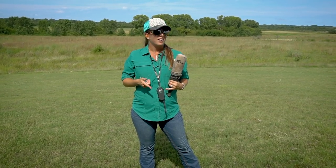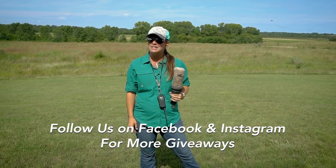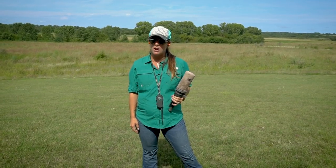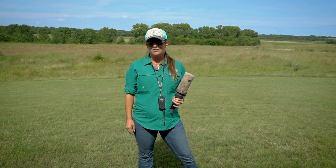Thanks for tuning in. Remember to like, share, and comment on this video for your chance to win a DT Systems dummy launcher. We couldn't do these videos and give away these great giveaways without our sponsor, DT Systems. Thanks for watching and have a great rest of your Labor Day!